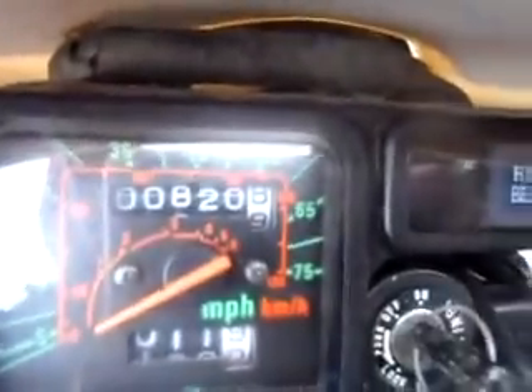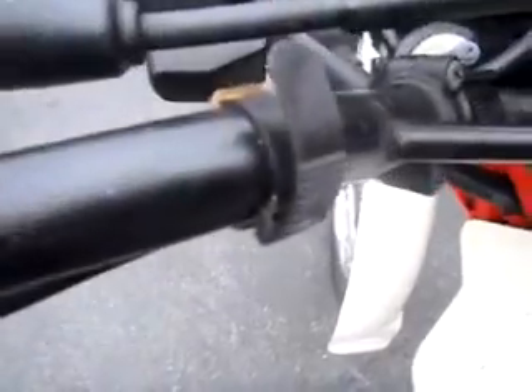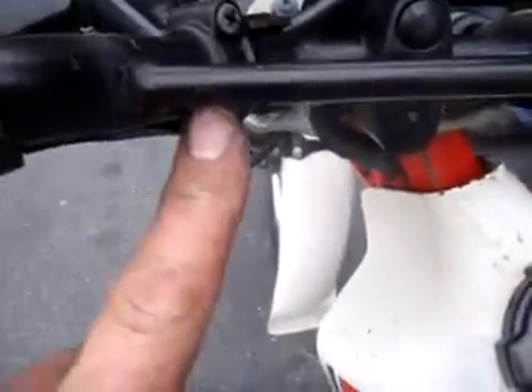The mileage on the bike is 820 original miles. As you can see, all the controls are original. The grips are not original, but it's got the plastic tie wraps on the handlebars, and all the controls are original here.